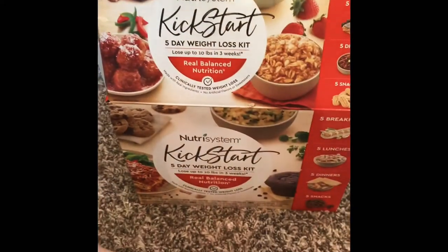Hi, my name is Sherry and I bought the Nutrisystem Kickstart Weight Loss Kit from Walmart the other day. I really need some help with my weight loss, so I thought maybe giving this a shot would work. Here's the kit.